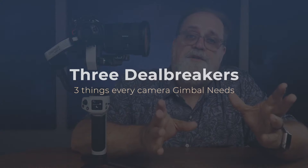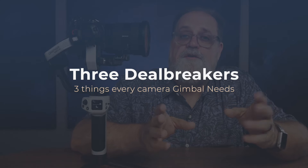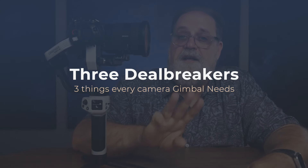Last time I said some very critical things about one of their lights, and I thought they would never work with me again, but they were very kind. They took it as constructive criticism and sent me another product. Before I go into all the features, I want you to know that there are three things that a gimbal must have for me.